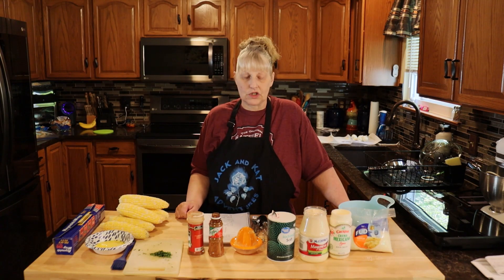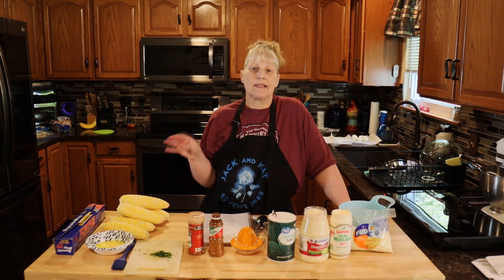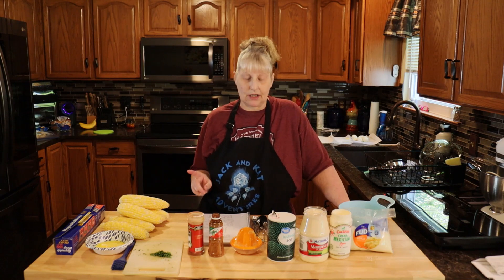Hi everyone and welcome to Jack and Cat Adventures. Today we're going to be making Mexican street corn. Not only is it delicious, but it's really easy, especially for picnics. So let's get started.